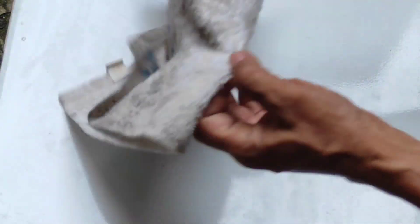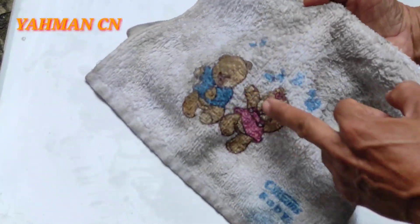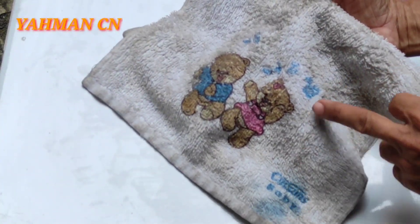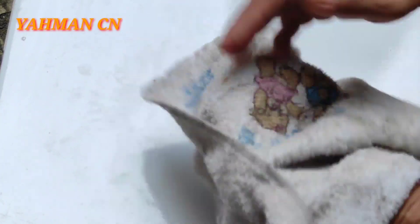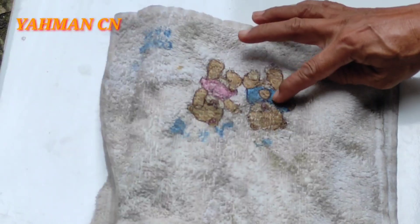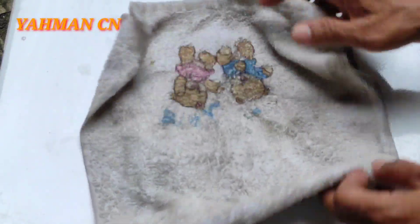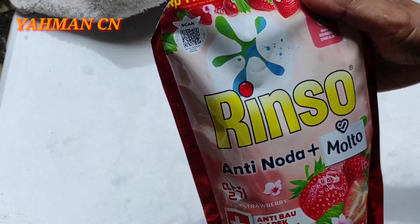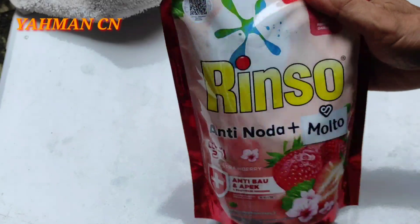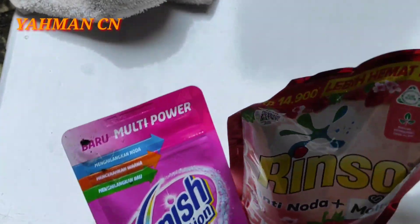Nah ini handuknya yang sangat degil sekali seperti ini ya. Kotorannya ini tidak tahu kotoran apa. Ini akan saya coba bersihkan dengan bahan-bahan yang sangat gampang dan mudah dicari. Ini ada warnanya, jadi saya nanti enggak menggunakan pemutih, kuatir nanti warnanya akan pudar atau luntur. Jadi saya menggunakan yang lebih aman saja.